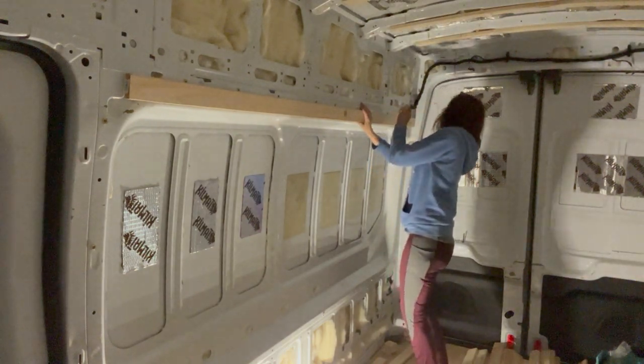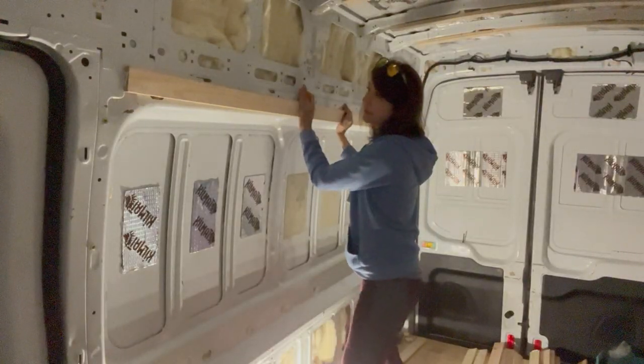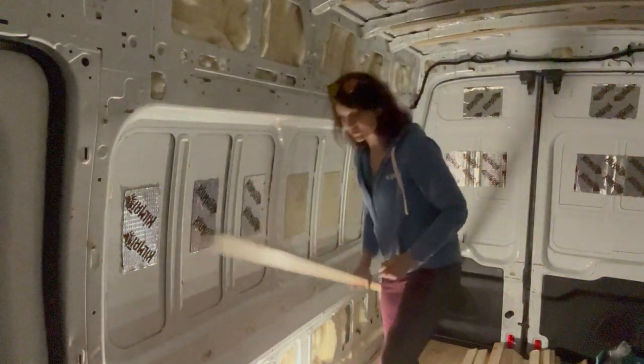It seems like the trickiest part is going to be holding this still while I mark everything. I'm definitely going to have to go back and measure this to make sure that I got this right.